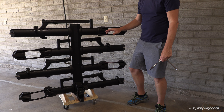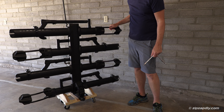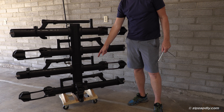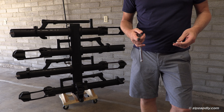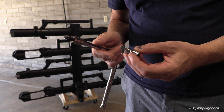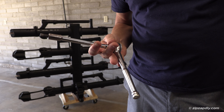This is a Kuat NV 2.0 with the two bike add-on, and in this video I'm going to show you how to install the add-on on your NV 2.0 base. You will need some tools — the toolkit comes with the allen wrenches, but it's much easier to use a socket set. You're going to need a six millimeter allen and then an eight millimeter allen with some sort of extension and a ratchet.